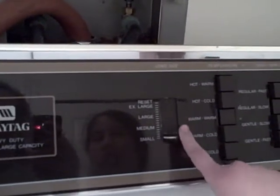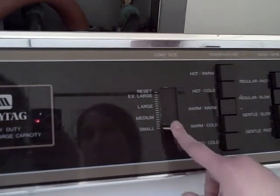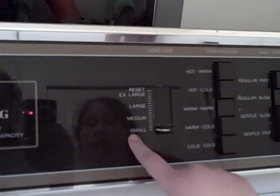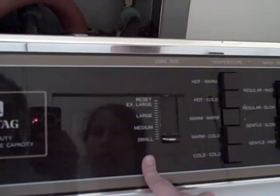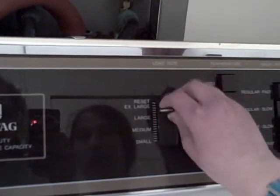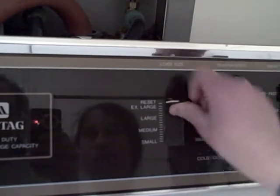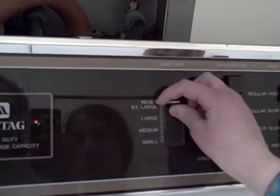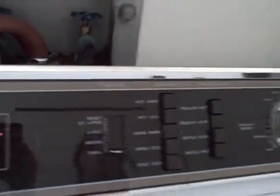This is the place where you choose the size of your load. I have it on small because there are only two things being washed. Say I had it on large — to change it, I would go up to reset right here and then down to small.